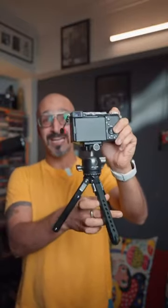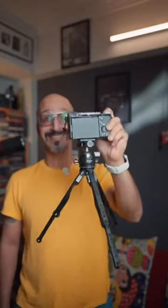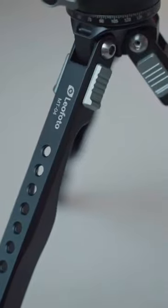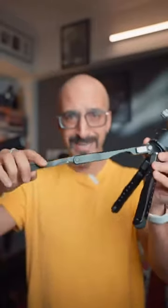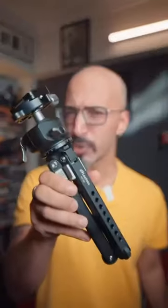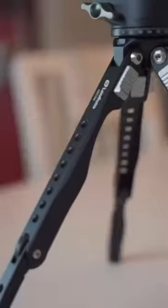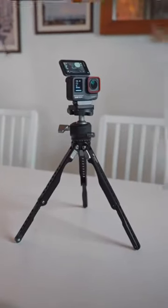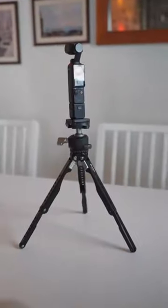This is the Leofoto MT-04 tripod — a versatile and extendable mini tripod. It is a small but capable tabletop tripod that can take up to 5 kg of weight, so you can put a camera, an action camera, your phone, or any other camera on it.